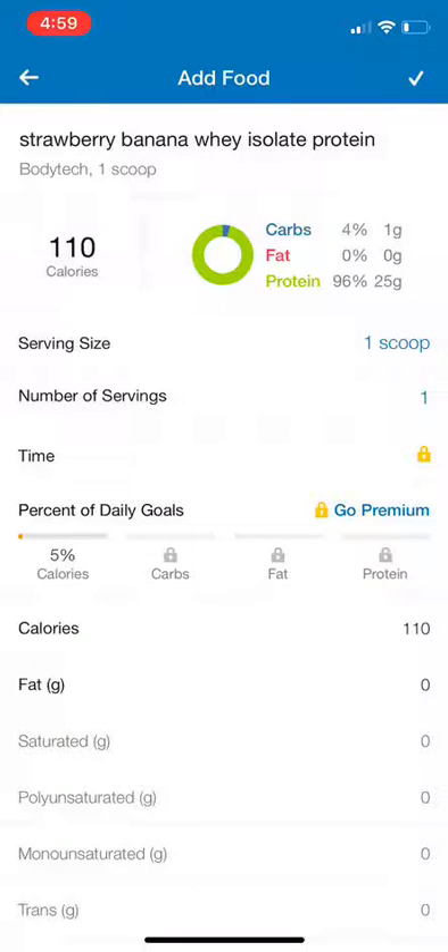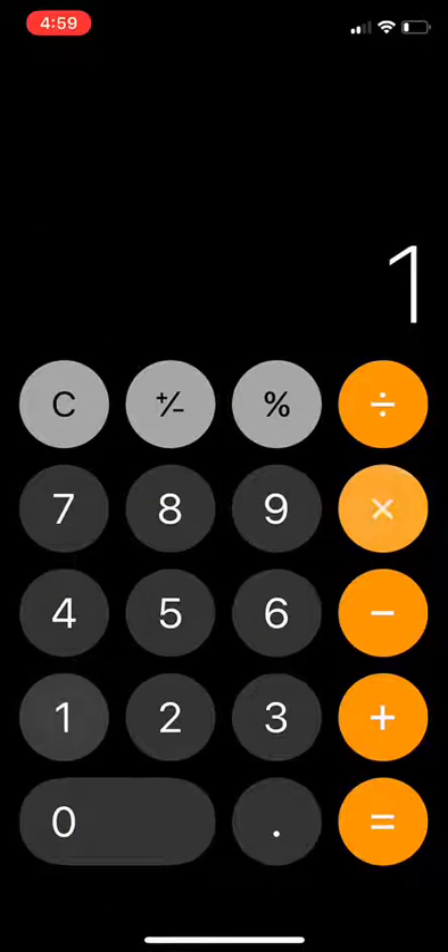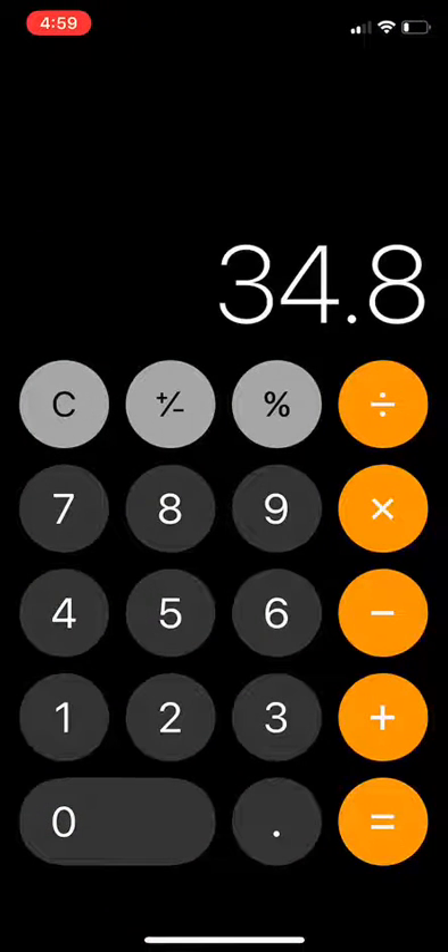So what are we going to do? We're actually going to do some math. We're going to take out the calculator and do 29 times 1.2 — that's around 34.8-35 grams, which is about what we had. Now this is not as accurate, but it's going to save you some time, especially entering all that information.